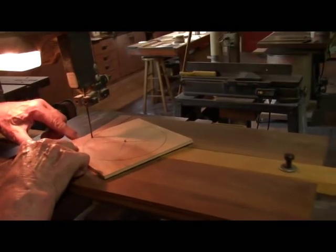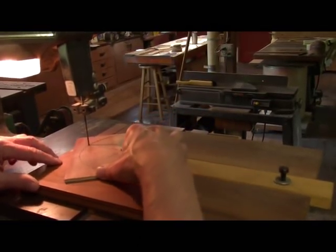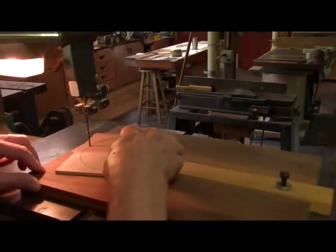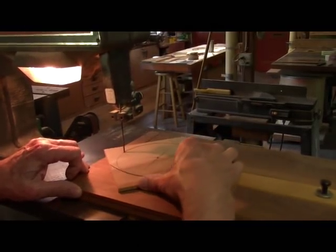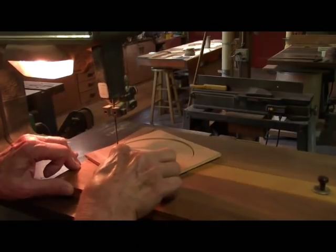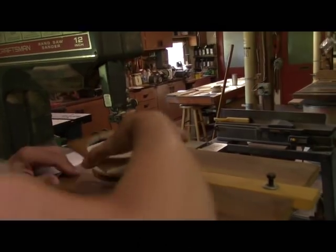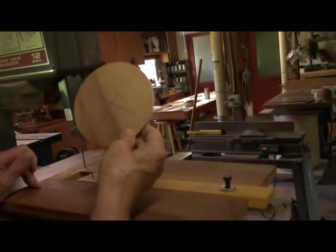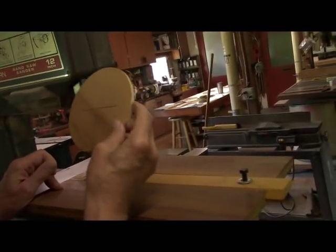I've got my mark right here — you can barely see it, it's right up on the blade. Now I just start cutting. Things slip — anyway, now we have a perfectly smooth circle, a perfect circle to the outside of the rim. Now we have to cut the inside.